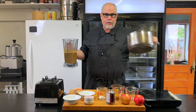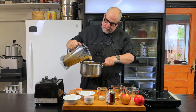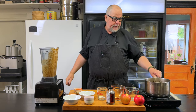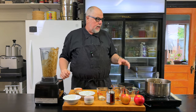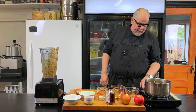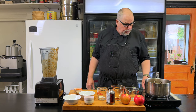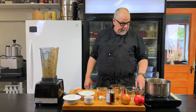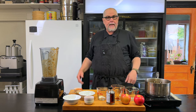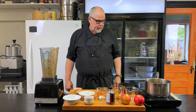Now we're going to put it into a pot and bring it to a simmer. We're going to simmer it for about 15 to 20 minutes and then put it back in the blender — no need to wash it. There's a lot of sugar in it so I don't want to cook it too hot, just bring it up to a simmer and let it go for 15 to 20 minutes.